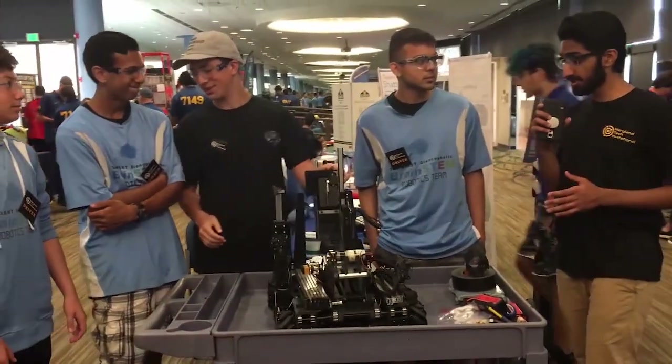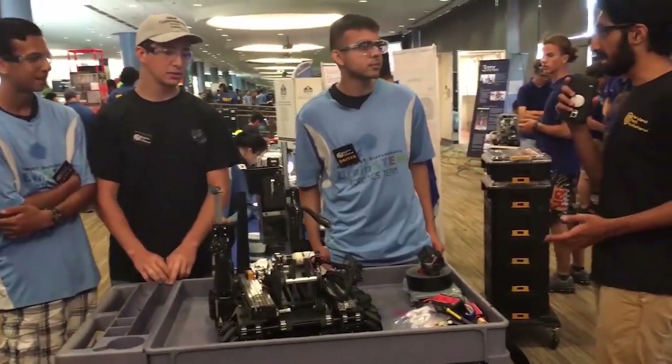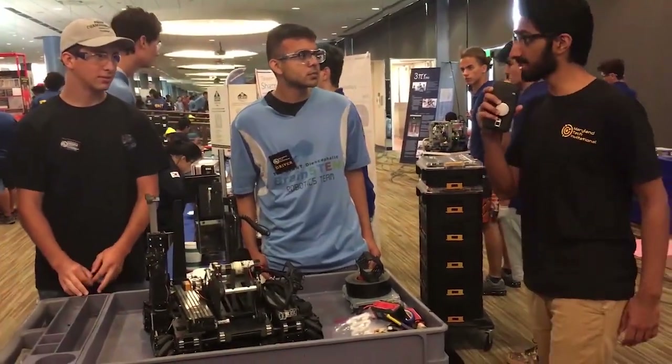Thank you guys so much for being here today. We know you've worked really hard on your robot throughout the season. We look forward to seeing you later — good luck at MTI!